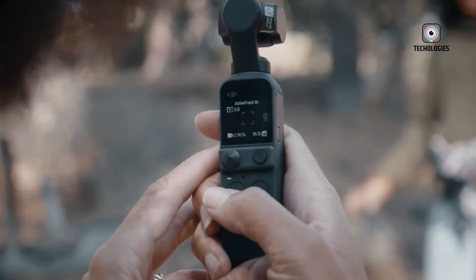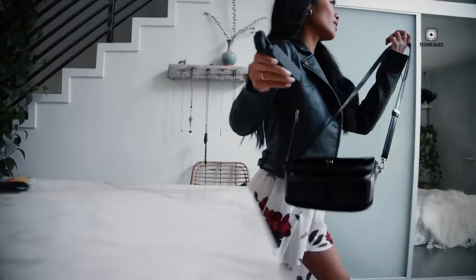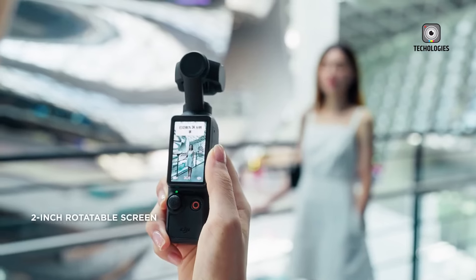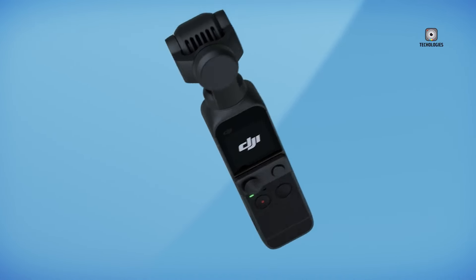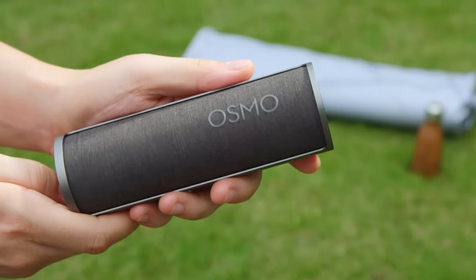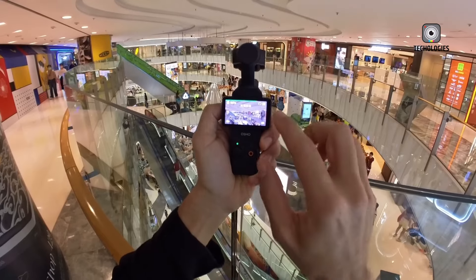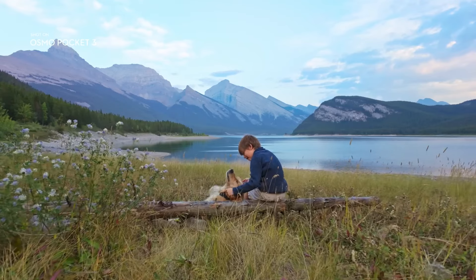The DJI Osmo Pocket Series has established itself as an indispensable tool for vloggers, travelers, and professional content creators by delivering high-quality video in a compact form factor. With gimbal stabilization and advanced 4K technology, DJI's Osmo Pocket line has evolved into an essential device for smooth, high-resolution footage on the go. Since its initial release in November 2018, the series has seen significant upgrades, each enhancing its appeal and functionality for a variety of filming needs.